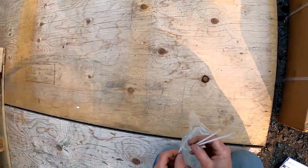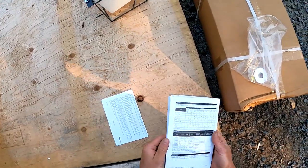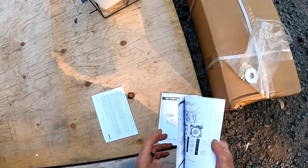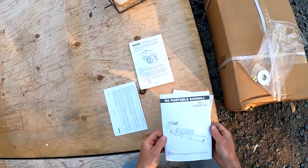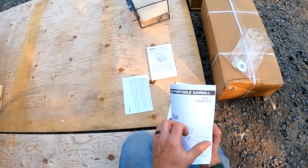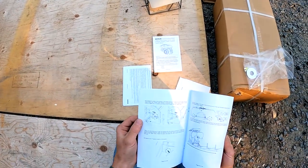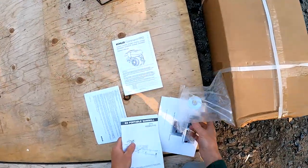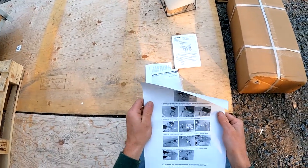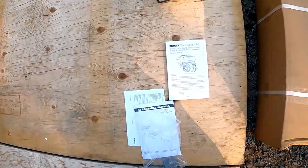Washer, some zip ties fell out - perfect. There is some English in the manual - looks like it's just for the motor though. So the '31' means 31 inches - that is the diameter of log that you can cut with this, the max size. And I got the electric lift option on this one, that's what that paper is about.